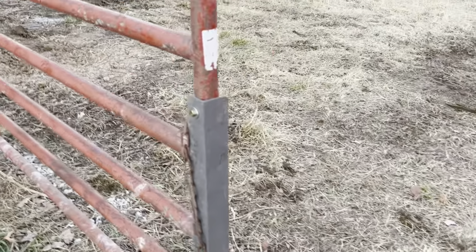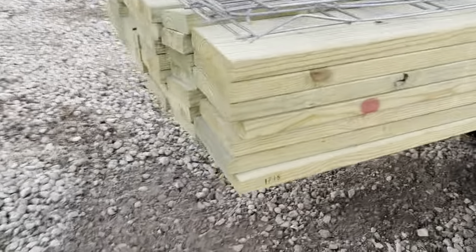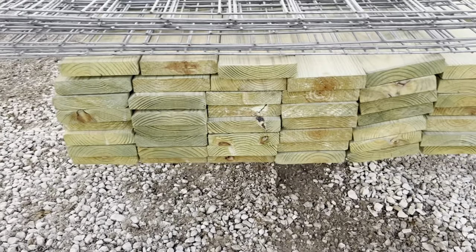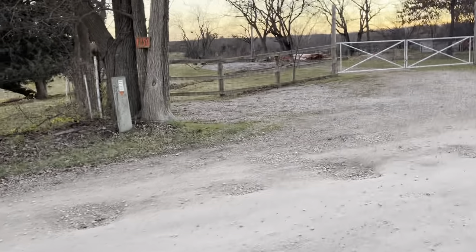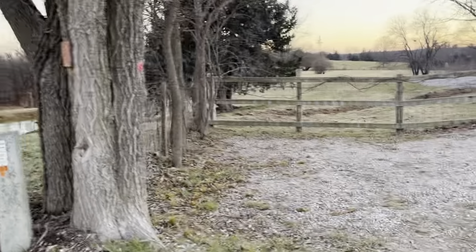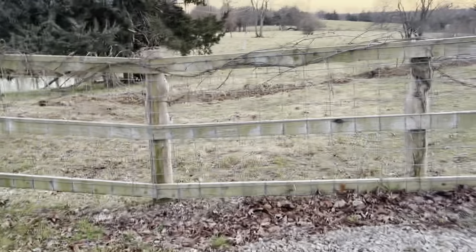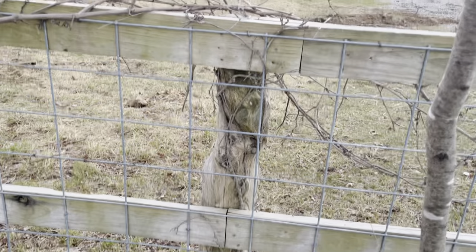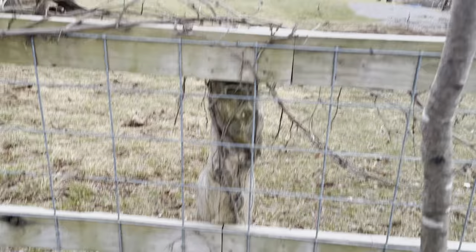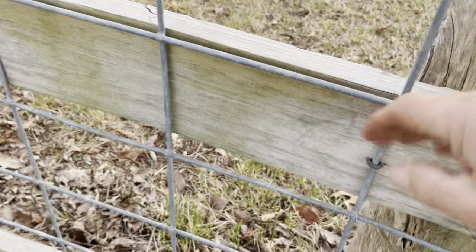We've got the gates put in today. Tomorrow we've got the two-by-eights. There's all the eight-inch posts, the nine-footers. These are going to be put on just like this across the road. Instead of using cedar, I'm using CCA-treated nine-footers, and there'll be three two-by-eights with the cattle panel driven on with galvanized staples. So the cows go up against it and they're pushing on the cattle panel against the two-by-eight.